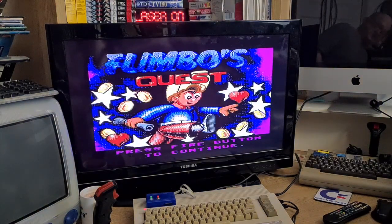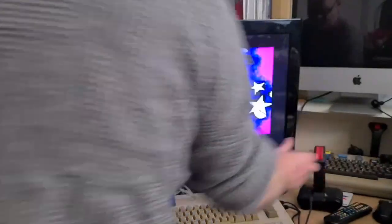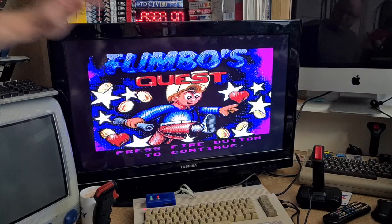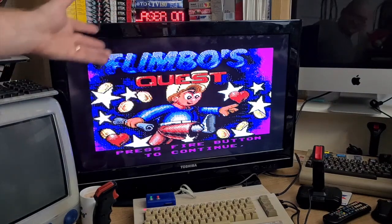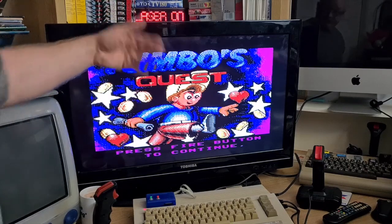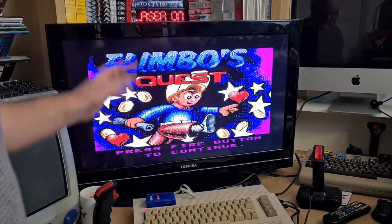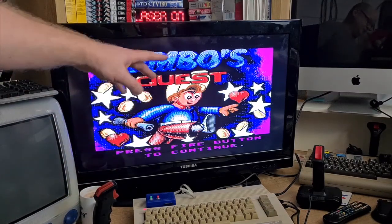And then to the blue screen — well the computer screen — there we go, we can now play! Okay, Flimbo's Quest to our heart's content — isn't that cool? This applies to this TV but they're pretty generic in the back, so if you've got a TV with similar symptoms then it could be the same thing — just needs recapping in the power supply.